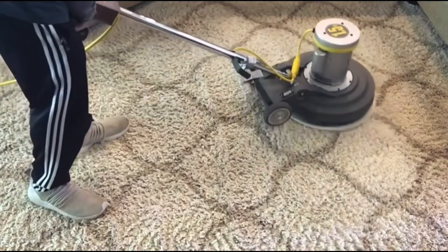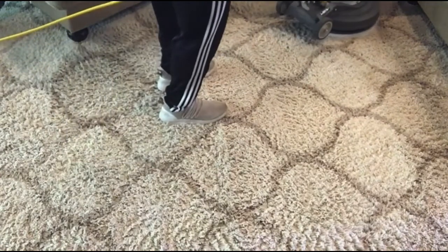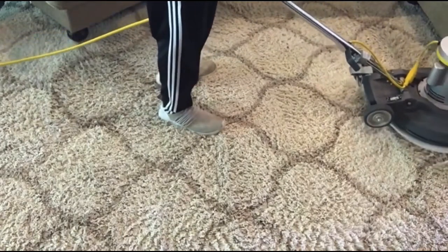We're actually here performing another service, so they get the best of both worlds — coming home to clean carpets. They have kids and pets and all of that. Thank you for watching, and take care.